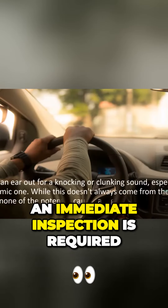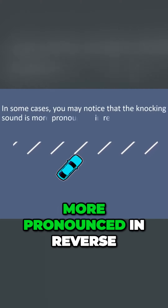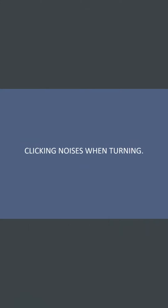In some cases you may notice that the knocking sound is more pronounced in reverse. Ultimately, your best bet is to have the experts inspect the problem right away.